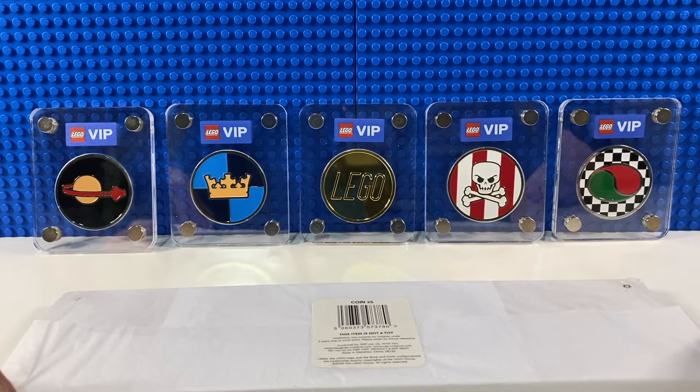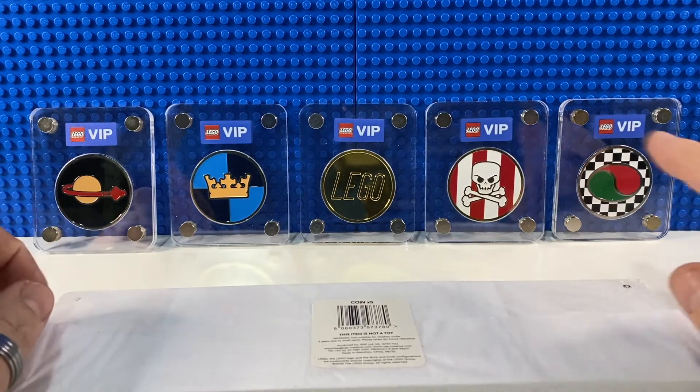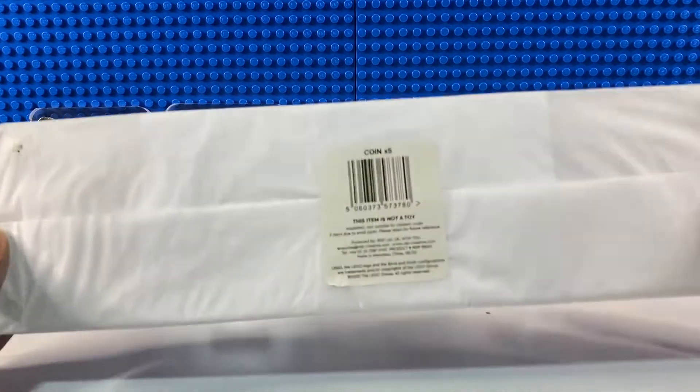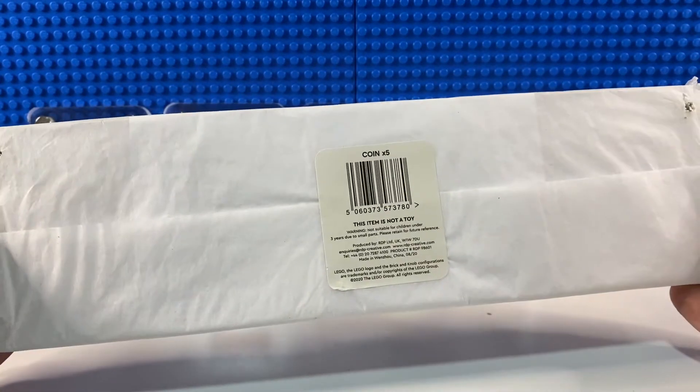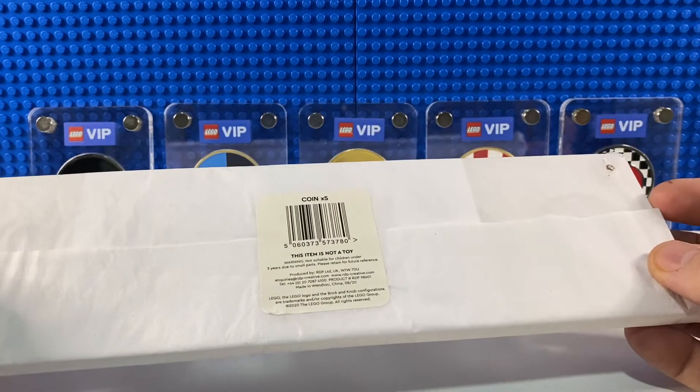Recently LEGO reissued all of these coins, so if you missed out the first time last year you could get one this year. You weren't allowed to get duplicates though — because I'd already got these on my LEGO VIP account, it had a tick for them all so I couldn't get any more. However, I could get the case that all five are mounted in, so that's just arrived and I'm going to open it up and transfer the coins from their individual cases into this one.